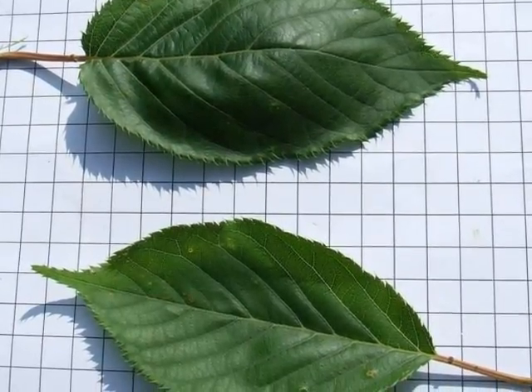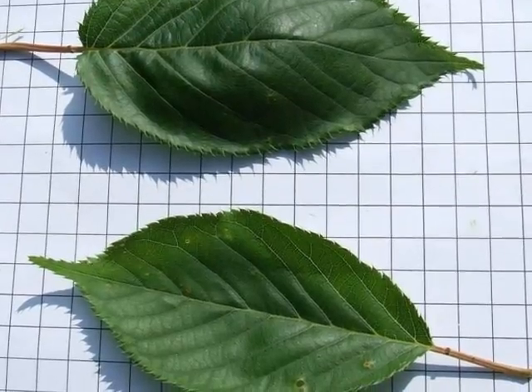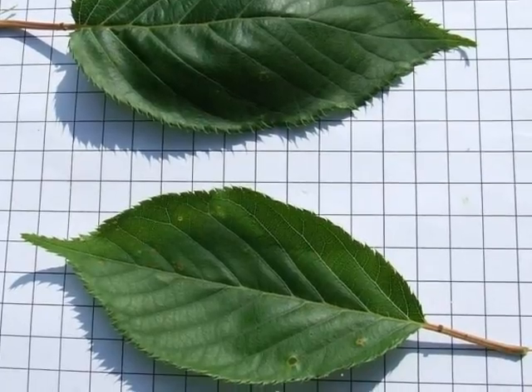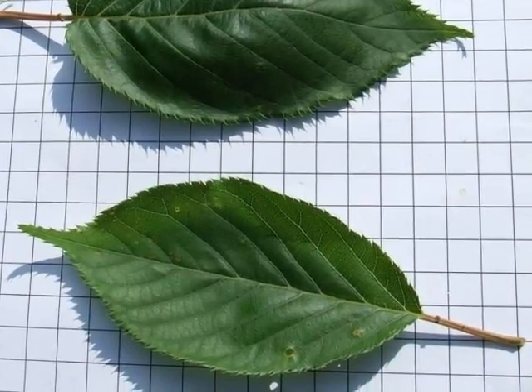For Prunus, we have the double glands that would appear at the top of the petiole next to the leaf lamina. The leaf has a rather elegant flowing shape.